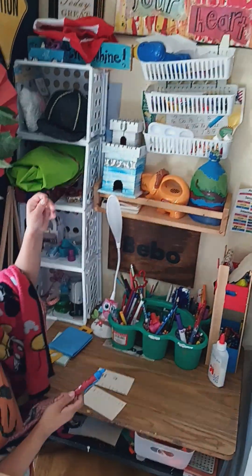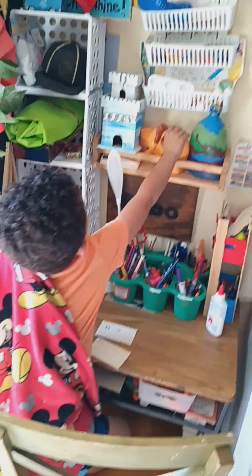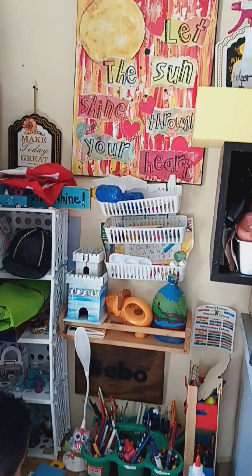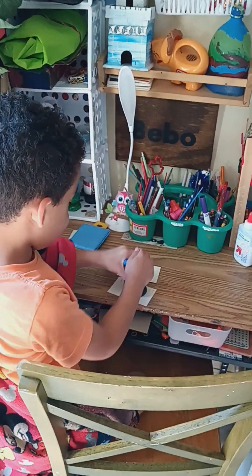A power thing. This is a flashlight, too. I know. A lion flashlight. And this is the stamp. That's a stamp.